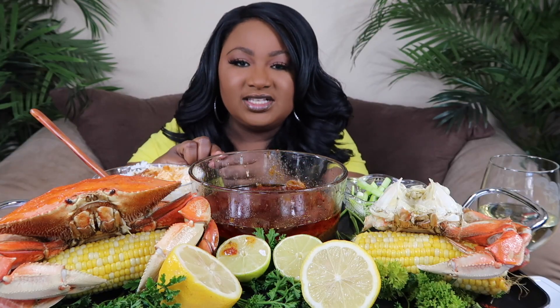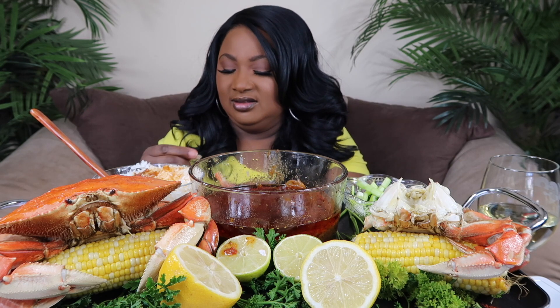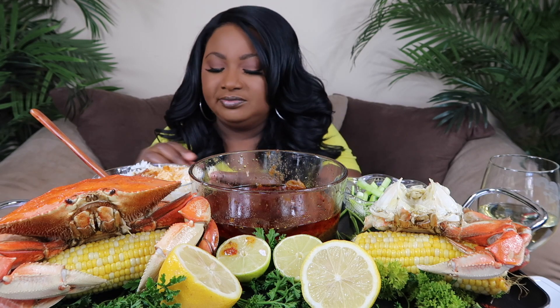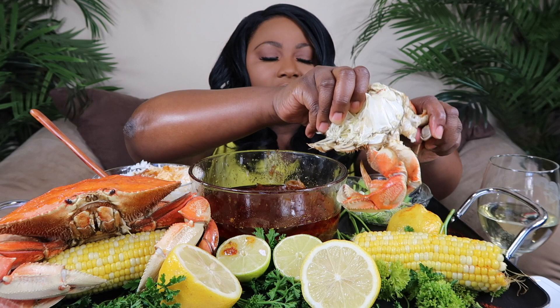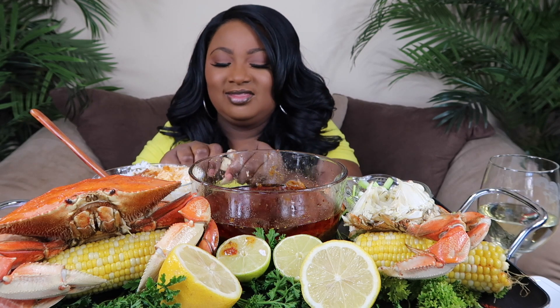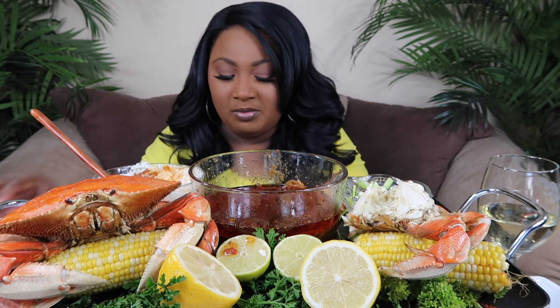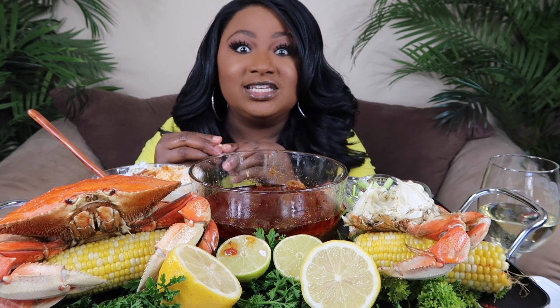Do y'all watch scary movies around Halloween time? Not me. I like when you go to neighborhoods and the whole neighborhood participates — everybody decorates and is outside at the same time. One time there was a person that had a casket in front of their house, and when you walked up to it, they'd push a button to make the body sit straight up. Scary!